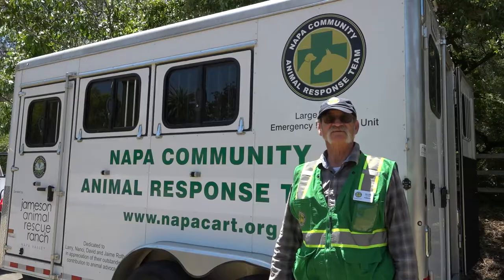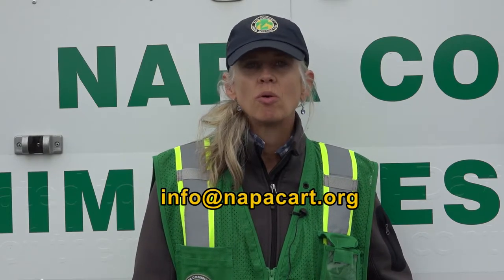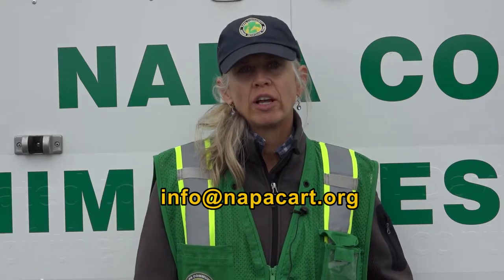Thank you for taking the time to watch this video. If you're interested in hauling for Napa CART, give us a shout. You can reach us at info@NapaCART.org. Let us know if you have a vehicle and trailer and want to go through our hauling certification training — we'd love to have you, and then we know that we can send you out for evacuation purposes.